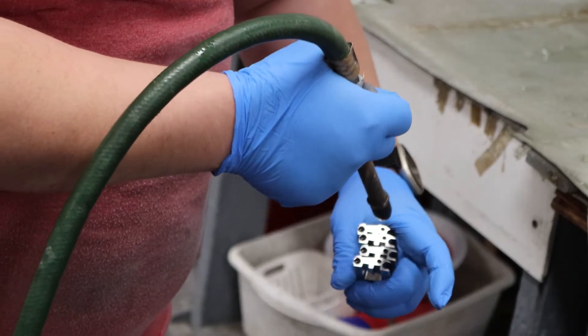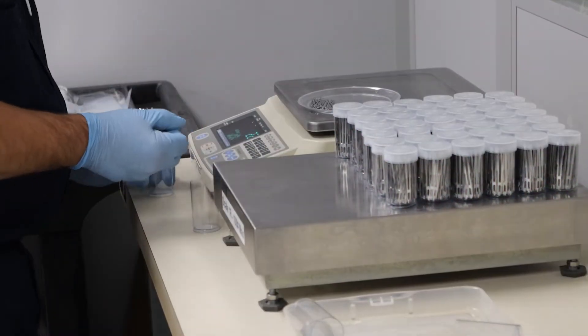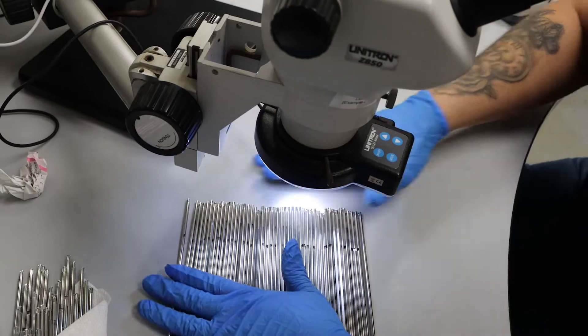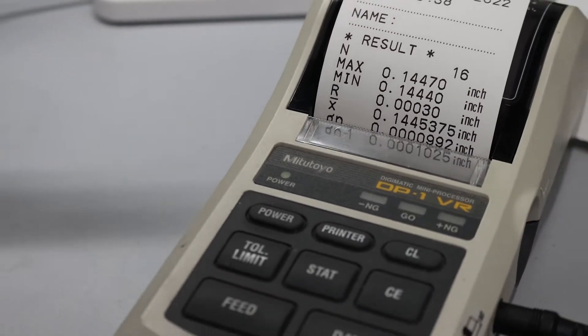Depending on the manufacturer's needs, the performance of parts can be tested and analyzed through a variety of methods. Many medical parts are measured before and during processing to ensure part tolerances and thickness are maintained.